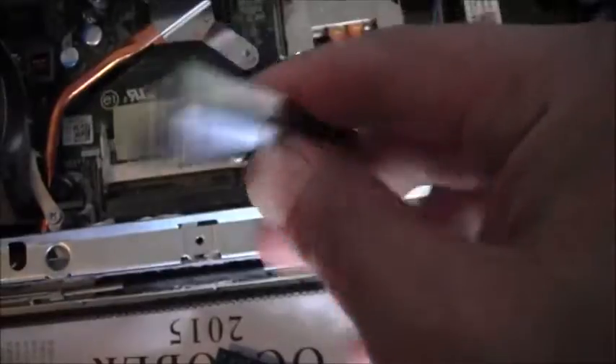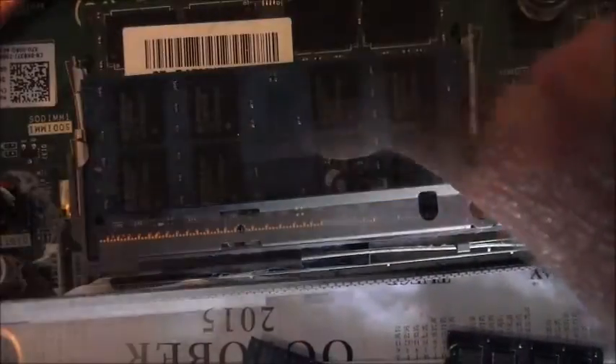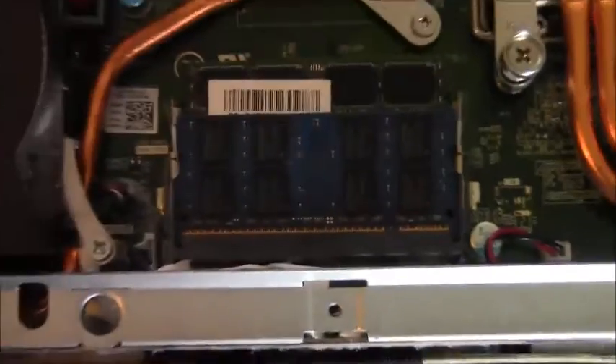There's a little notch right here. Installation is the reverse of removal — slide in diagonally at a forty-five degree angle, then push down and it snaps right into place. Now it's just a matter of putting it back together.